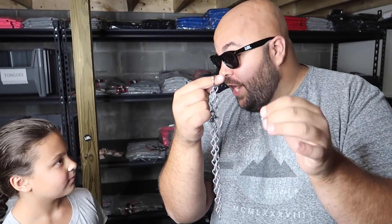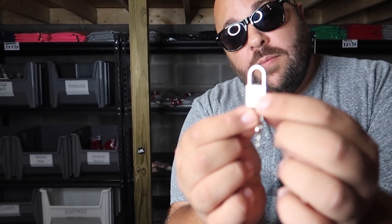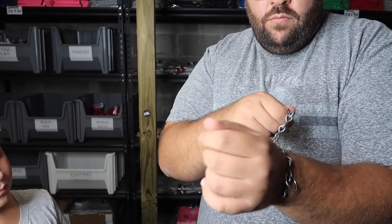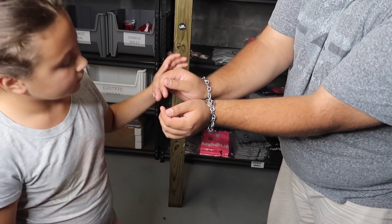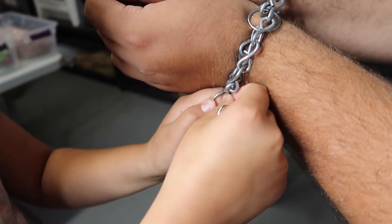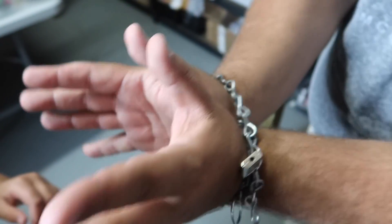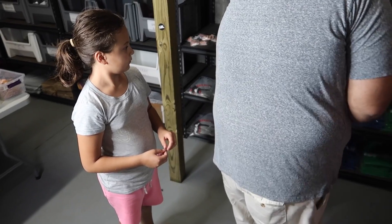Here's a magic chain escape you can do in the blink of an eye. I have a chain — examine it, make sure it's normal, solid chain. We also have a small padlock with a key, which simply unlocks just like that. I'm going to wrap the chains around my wrists — feel good and tight? Please chain it right there, put the padlock through any of the links and chain them together. Pretty solid wrist shackles — I can't really move them. Ready? Watch. If I turn around — give me to the count of three.